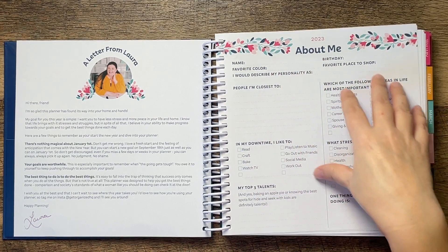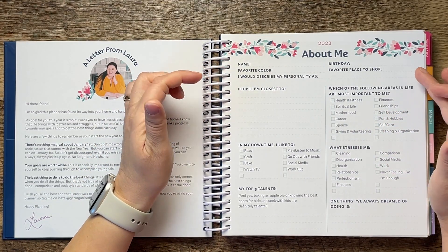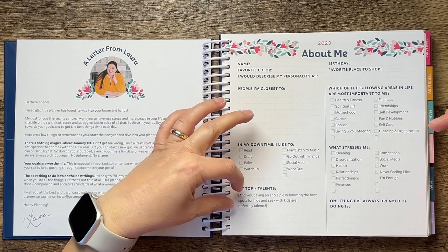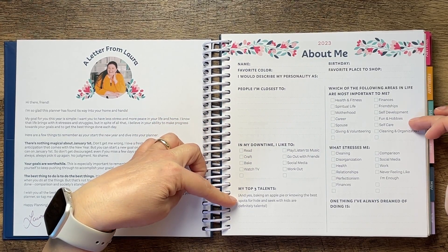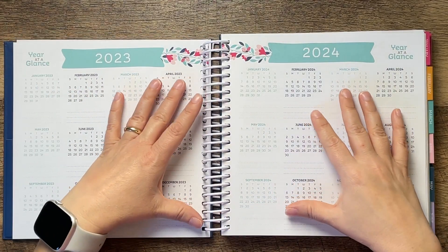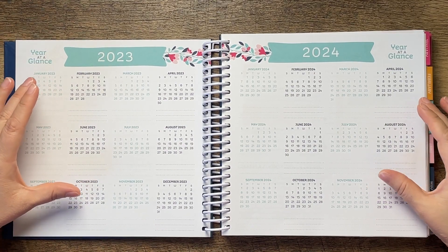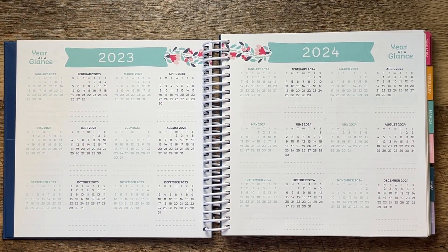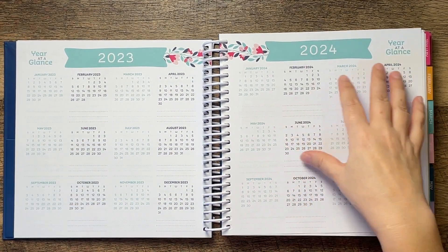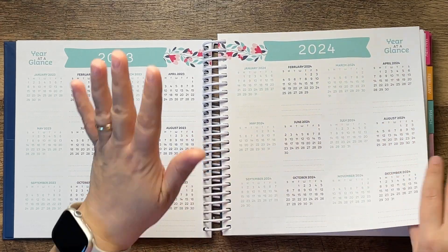There's an 'About Me' section with prompts like name, favorite color, birthday, favorite place to shop, personality description, people you're closest to, top three talents, which areas are most important, what stresses you, and one thing you've always dreamed of doing. Then you move into a year-at-a-glance section with mini calendars for future planning. I do really like these and use them in most of my planners, though I only use the 2024 future planning section for things like upcoming book releases.